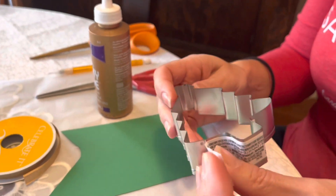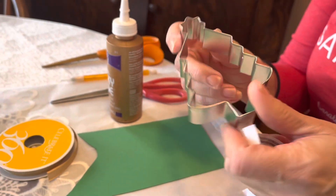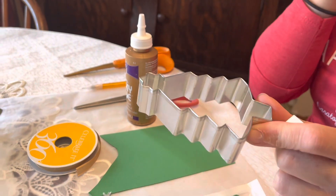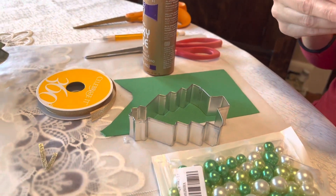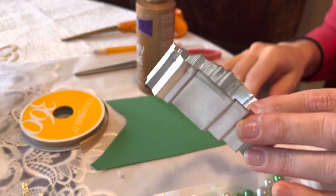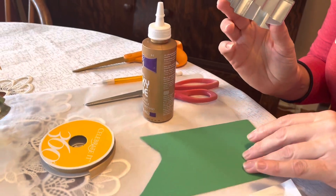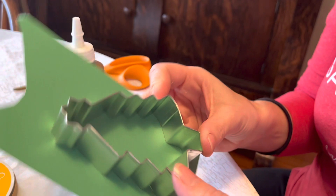What inspired this is that after Christmas, if you go into your craft stores, I found these on clearance for next to nothing — they were like 75% off. So I bought several different ones that I'm going to do crafts with. You'll need a cookie cutter and a piece of cardstock big enough to cover your cookie cutter.